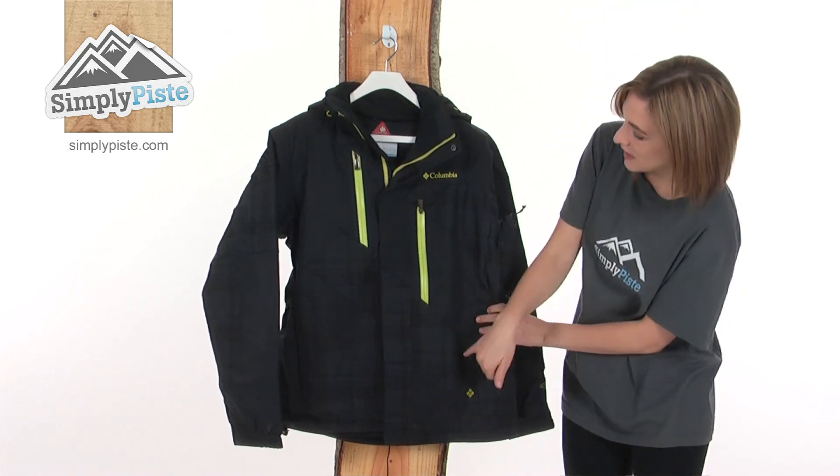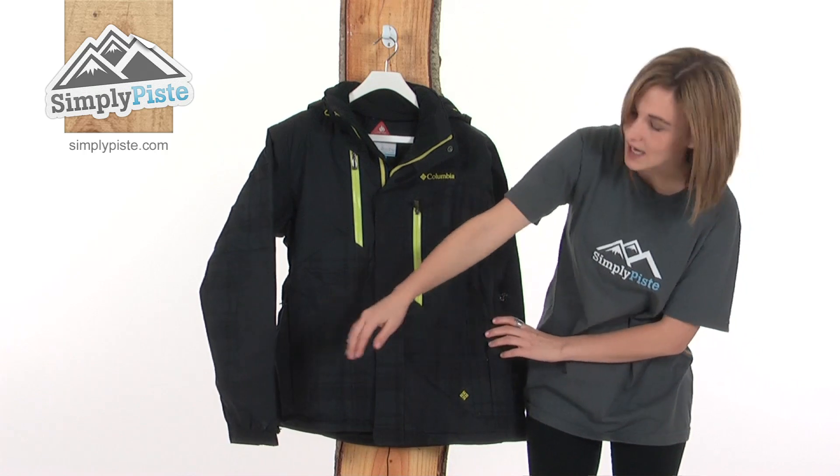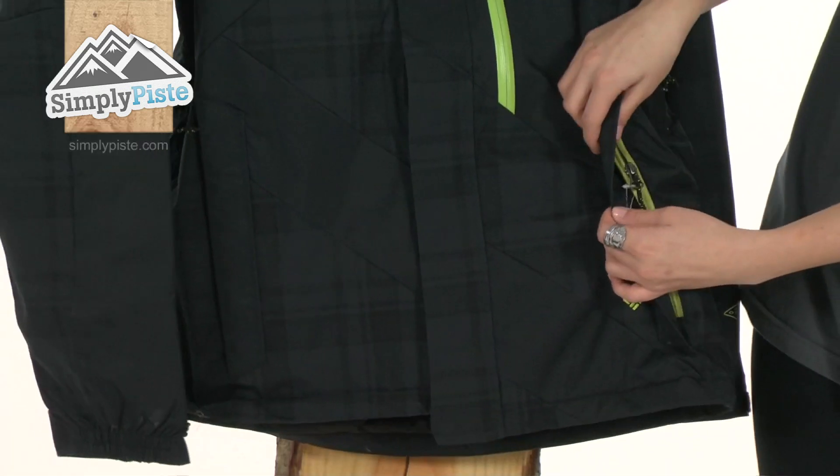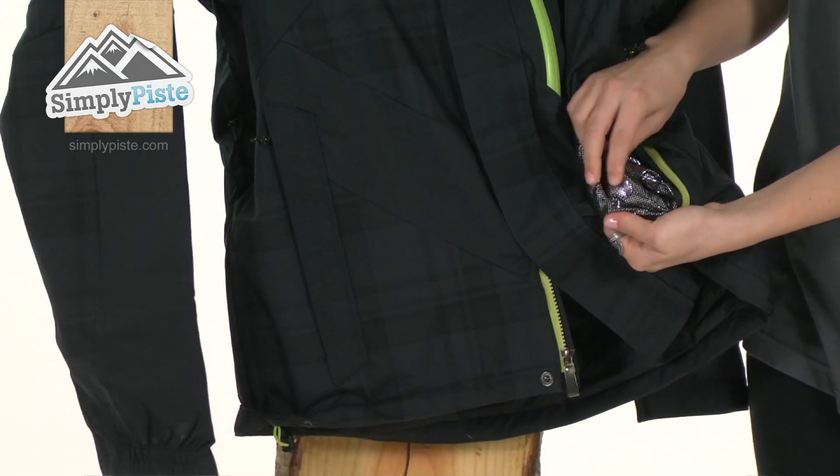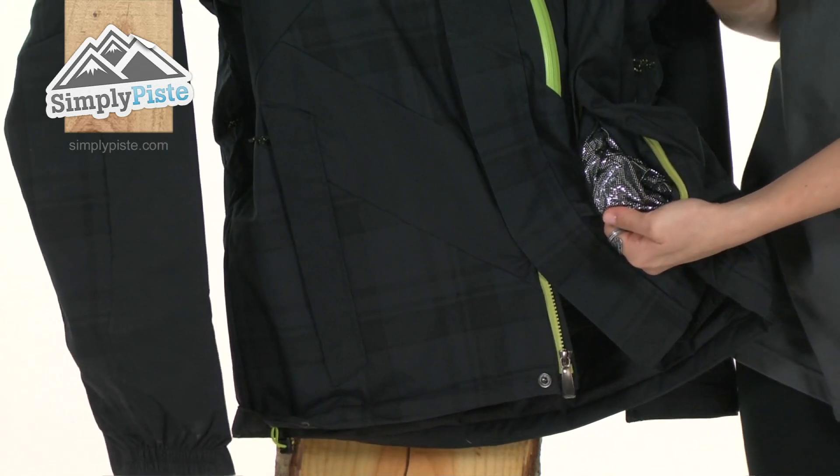Down the front, on either side there are two zippered hand warmer pockets. Opening that up, you can see inside it's that OmniHeat material that will keep your hands really nice and toasty.